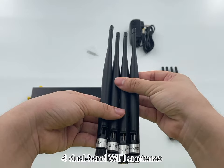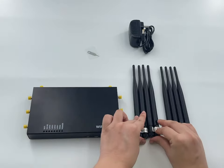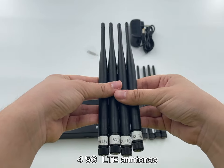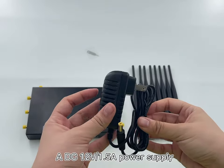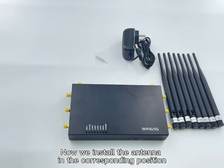The package includes 4 dual-band Wi-Fi antennas and 4 5G LTE antennas. Now we install the antennas in their corresponding positions.